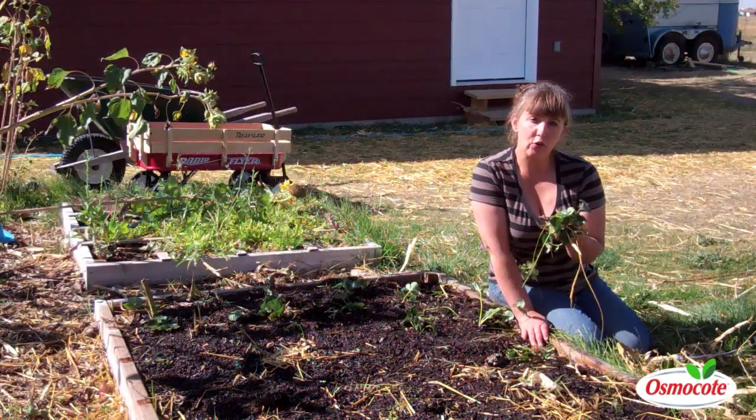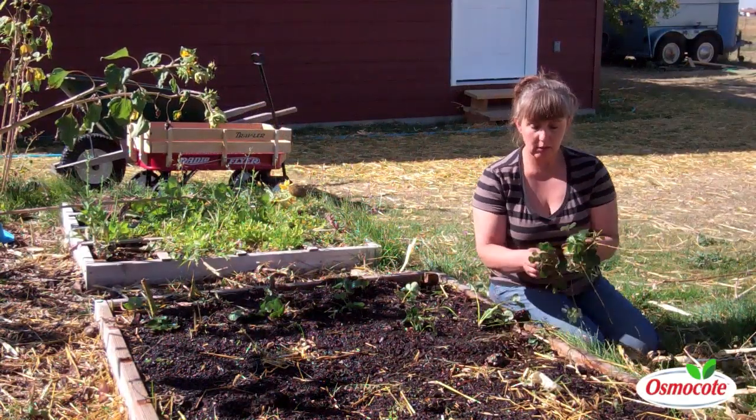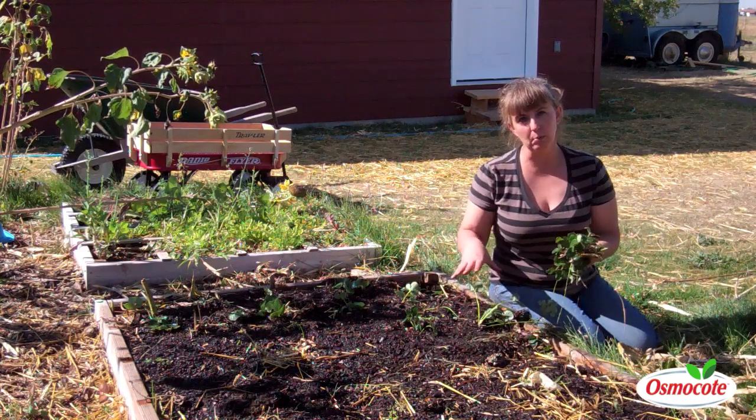I have my handful of strawberry runners. I have plenty more to dig up, but I just wanted to show you how I'm going to do this new bed.